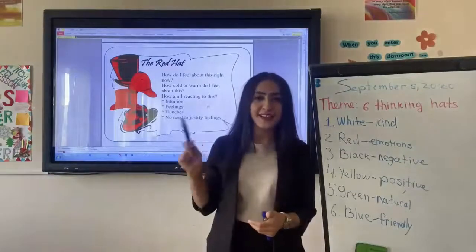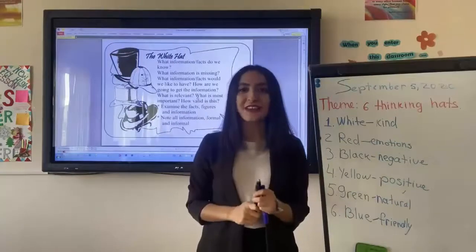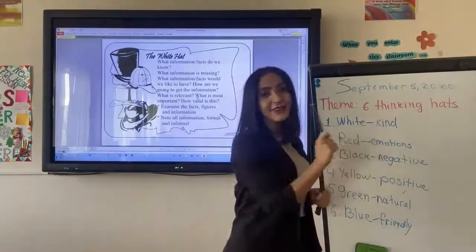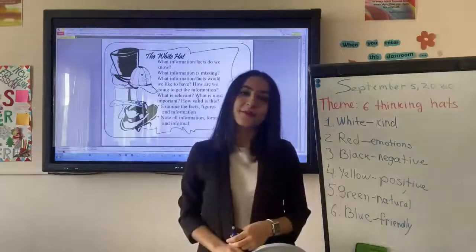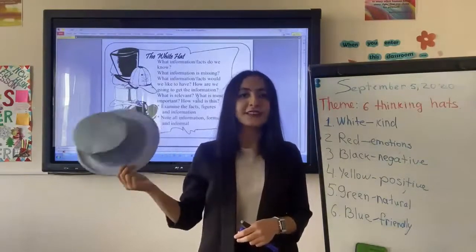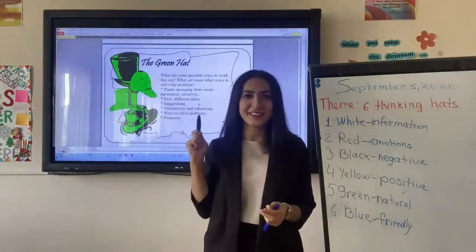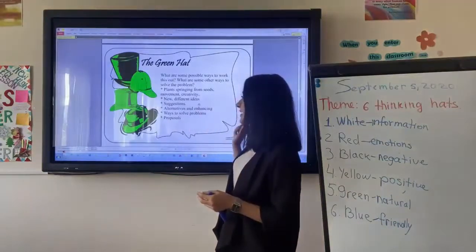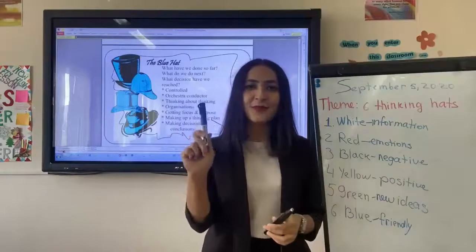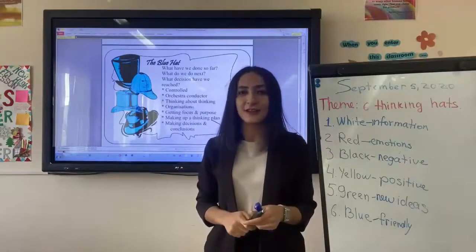Let's move to the next color: white. You said white is a color of kindness. Let's check it. We can conclude that the white hat is a color of facts and information. Our next color is green — a color of new, different ideas. And finally, our last color is blue, which is a color of decisions and conclusions.